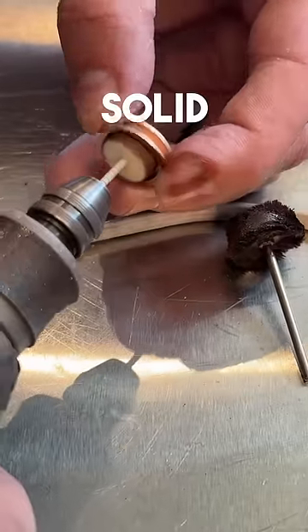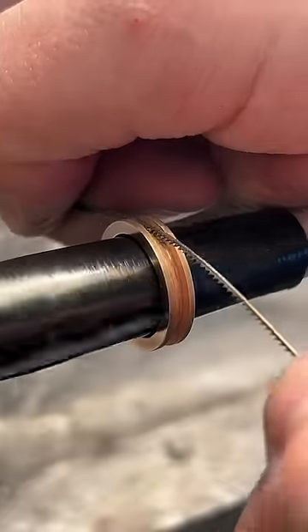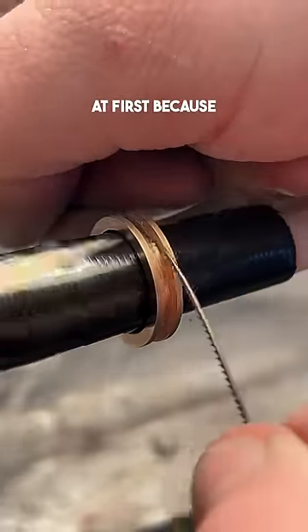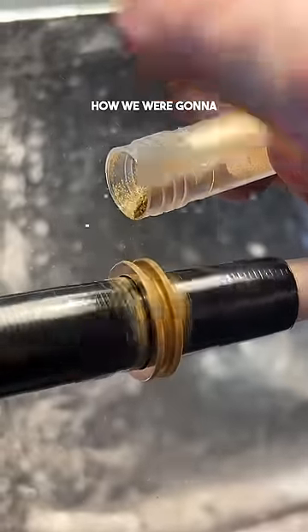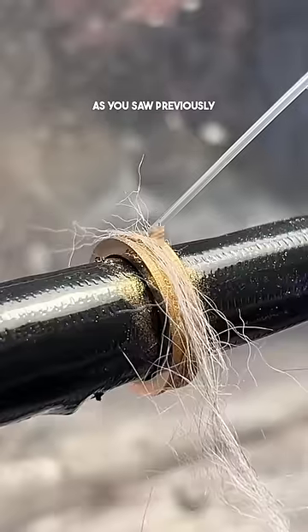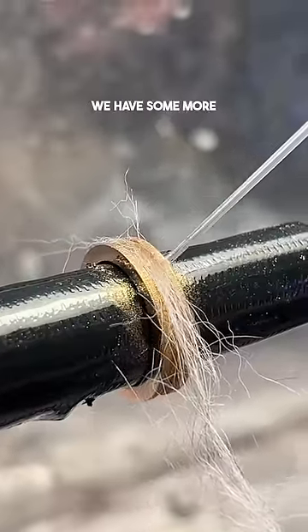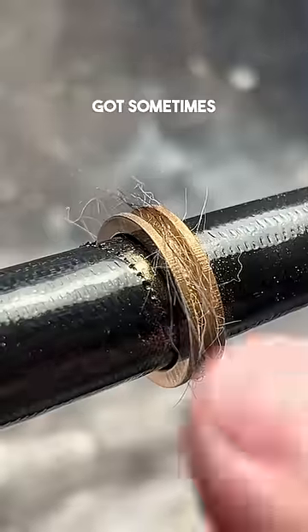Our customer wanted a solid 14 karat rose gold ring in a size 2. We were really nervous at first because we didn't know how we were going to get it spinning on the lathe, and we didn't know how we were going to polish it. It took a lot of DIY work, which just proves that even though we have some more fancy tools, we still have to think on our feet and use what we've got sometimes.